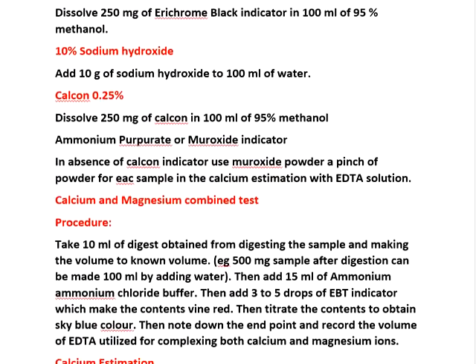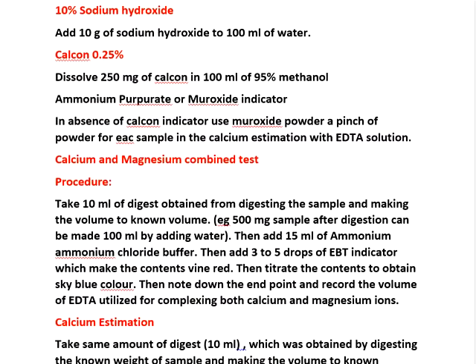For calcium and magnesium combined test: first we estimate calcium and magnesium combined, then separately we estimate calcium. Then we deduct the value of calcium from the combined calcium and magnesium value, and we will get the separate magnesium value. Like that, calcium and magnesium are calculated using the EDTA procedure.